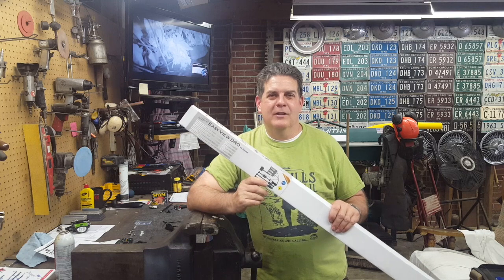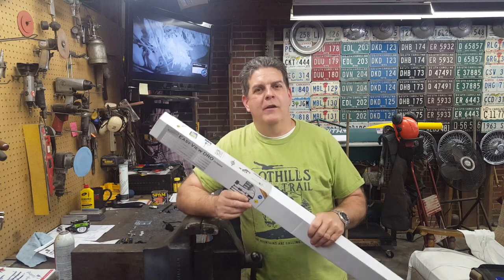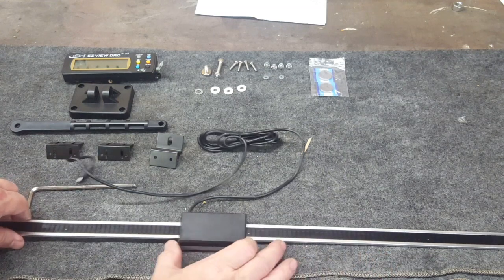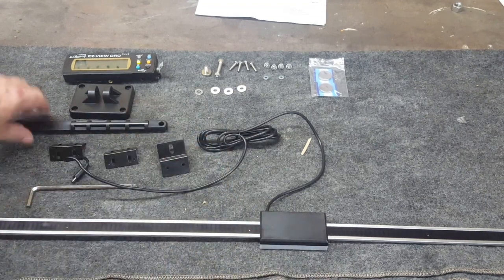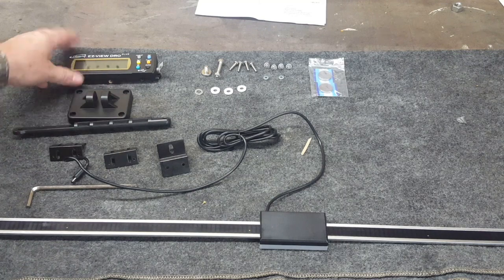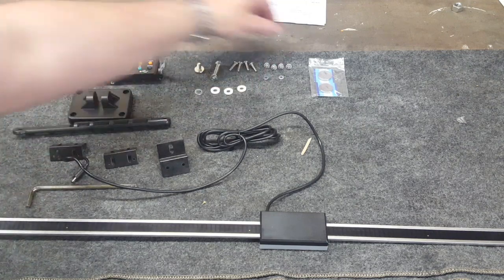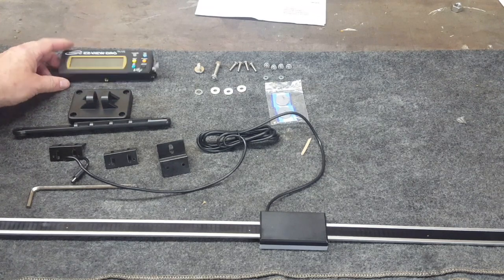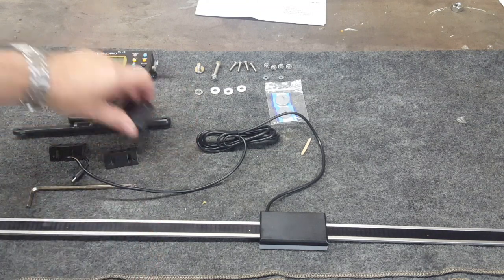We've got the box here and we'll get it all opened up and show you the contents. You've got your aluminum scale with the sensor mounted on it, a couple of extra brackets you can work with, the readout display and its mount, some hardware, and it comes with four batteries — I've already put two in to try it out. That's basically what comes in the kit, and some of it you'll use, some of it you won't.